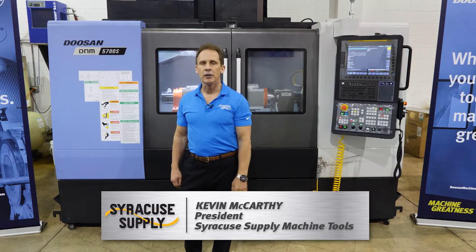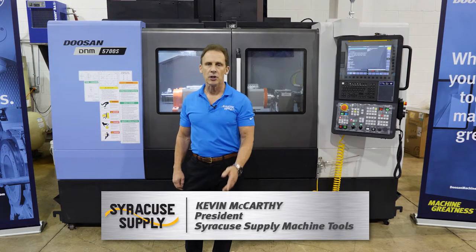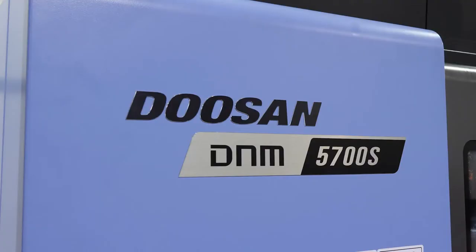Hello everyone. I'm Kevin McCarthy from Syracuse Supply and I'm here to talk to you about Doosan's DNM 5700S Vertical Machining Center.